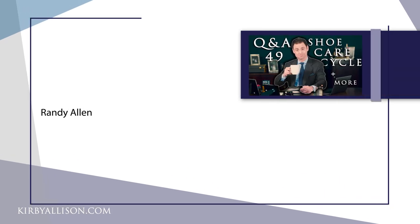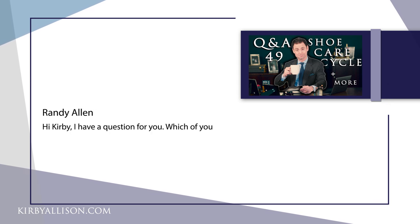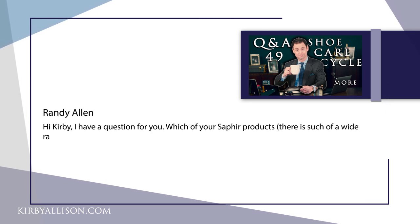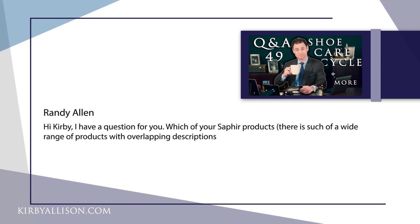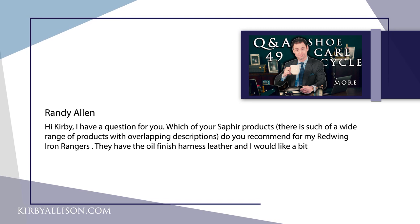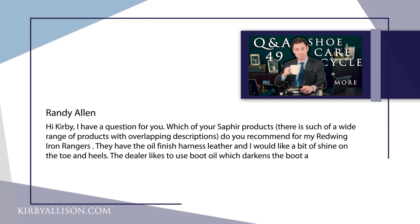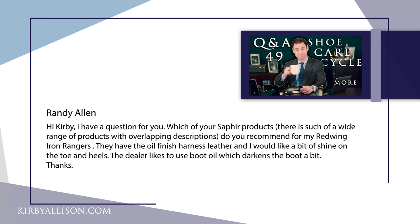Our second question is from Randy Allen on one of our shoe care Q&As. Randy's question reads: Hi Kirby, which of your Saphir products do you recommend for Red Wing Iron Rangers? They have an oiled finish, a harness leather, and I would like a bit of shine on the toe and heels. The dealer likes to use boot oil which darkens the boot a bit.